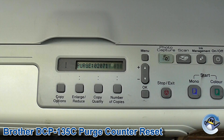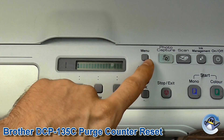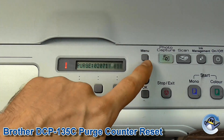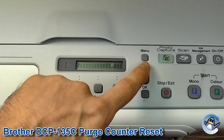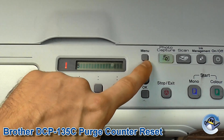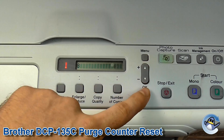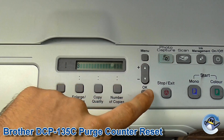Now that 'purge' is on screen, we're going to be using the up and down arrows to enter 2, 7, 8, 3, as we have done previously. So here we go: 2, 7, 8, 3.